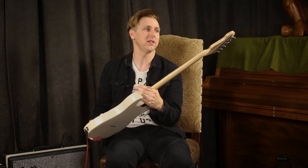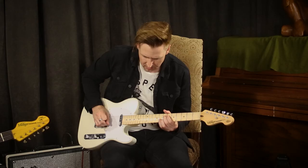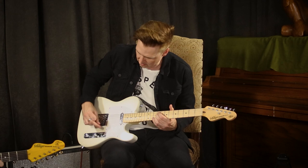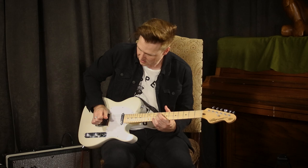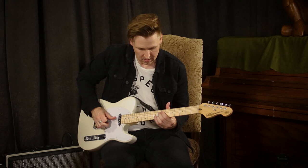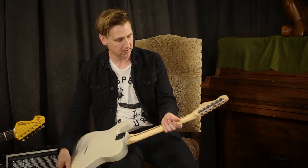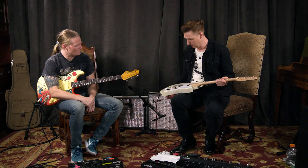This is the Jerry Donahue model. I want to walk you through the pickups on this guitar. Of course we've got our bridge pickup here, which is going to assimilate one in your guitar there. Want to look at the 335? That's my country lick for the day. These are great, and you've got the maple neck — one piece.